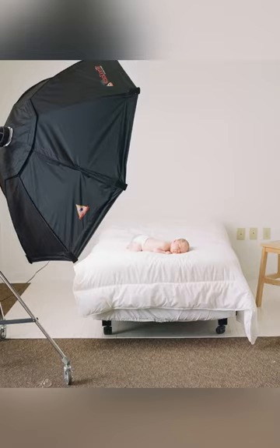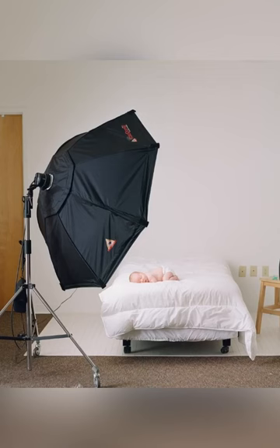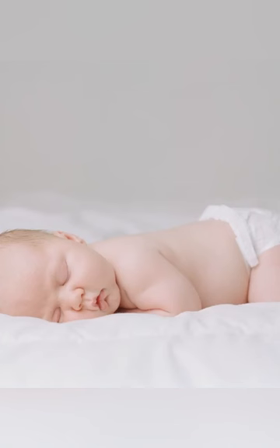Uplighting is not pretty, and it's something I see in newborn photography all the time because of this mistake. People position babies with their feet pointing towards the light, which results in uplighting — and it's not flattering. To solve the problem, point the baby's head towards the light, and your baby will be perfectly lit every time.